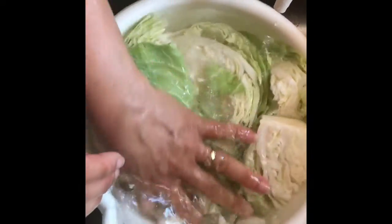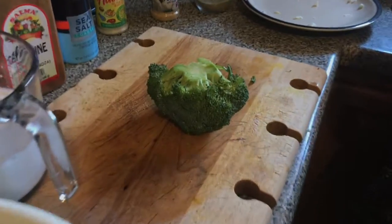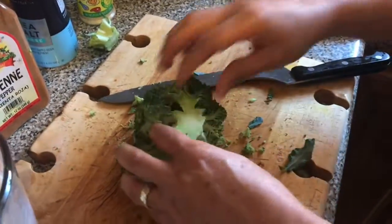This is the cabbage and I'm soaking it in my 9.5 water — just to purify it and help take out all the toxins, fertilizers, and everything out of the food. Now cutting up the broccoli and preparing the carrots.